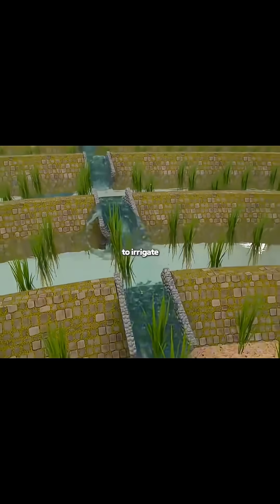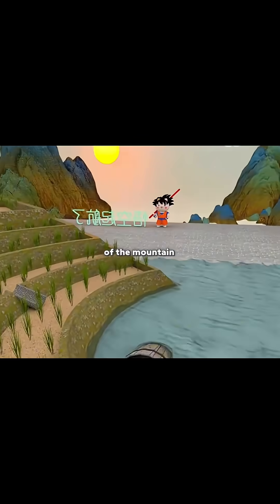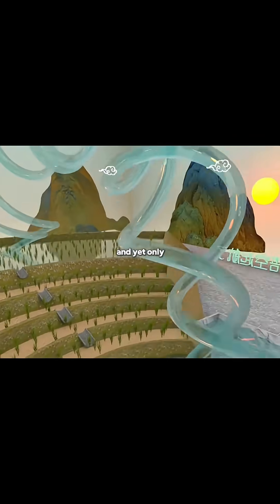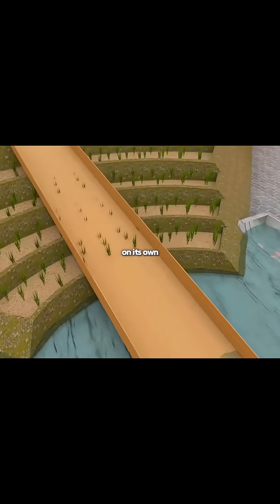If you carve a notch into a high water source, water can easily flow downward to irrigate tiered rice fields. But what if the water source is at the bottom of the mountain? You'd be stuck carrying heavy buckets up steep, narrow paths. Your shoulders would blister, your clothes soaked in sweat, and yet only a few fields would get watered. Is there a way to make the water climb uphill on its own?